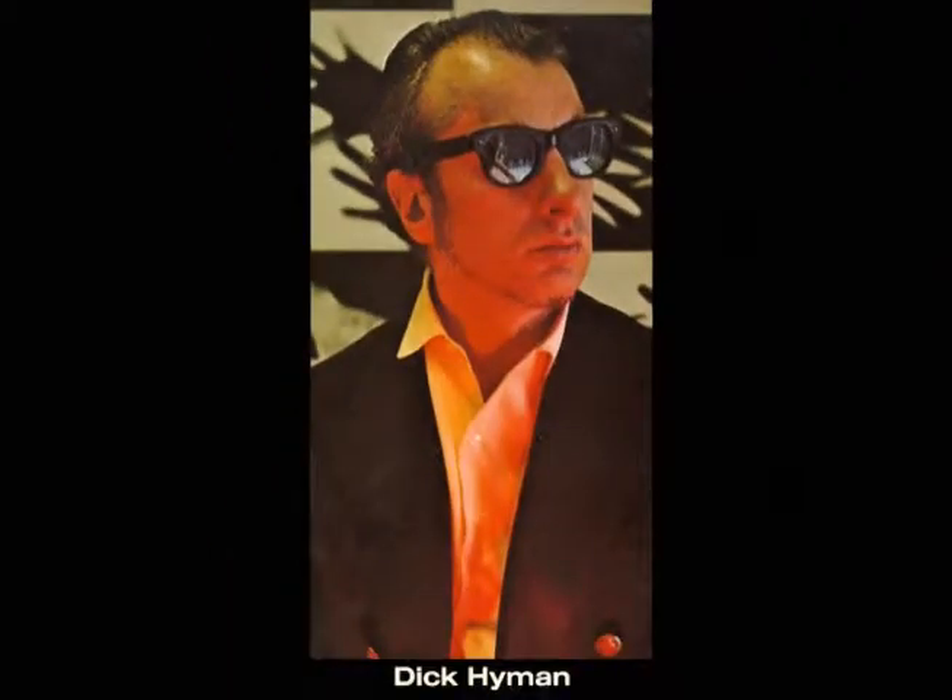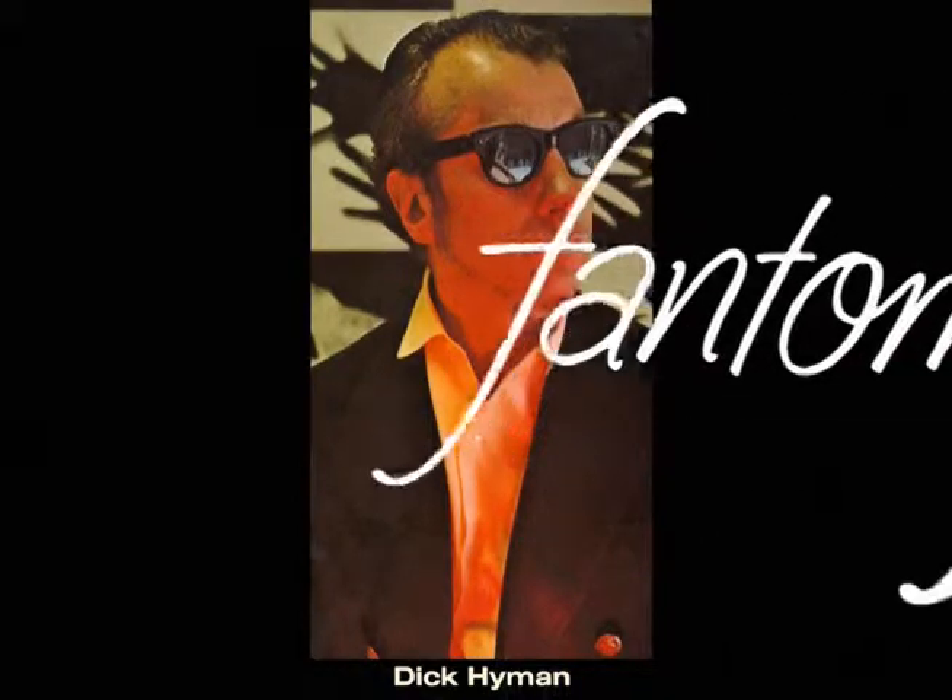Hello, I'm Dick Hyman, and I'd like to demonstrate on the Baldwin organ just a few of the fantastic uses of Baldwin's new Phantom Fingers.